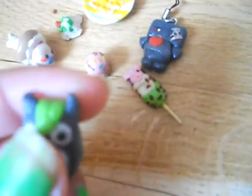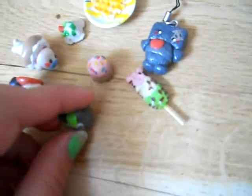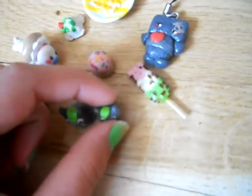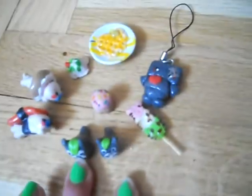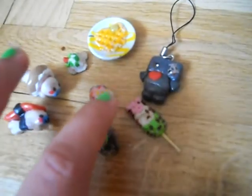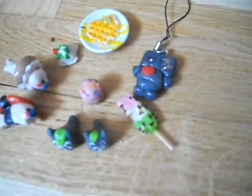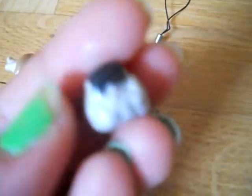This one is by a tutorial, this one a little more. This one is inspired by a tutorial. Then I did this sushi ball — it's really textured.